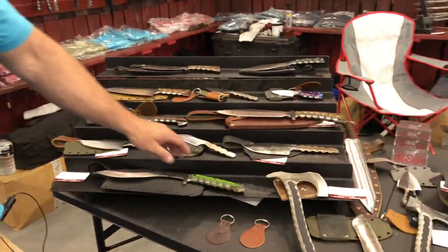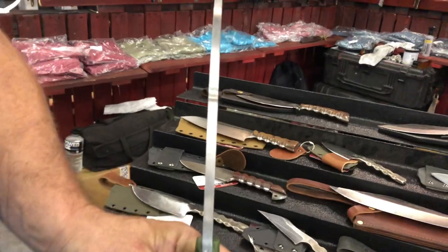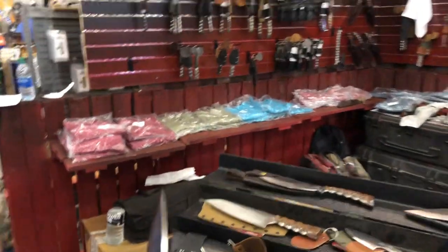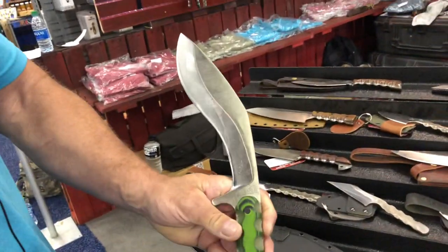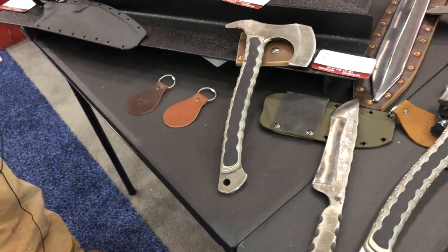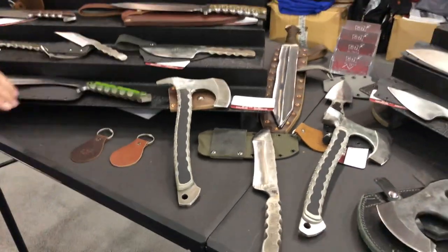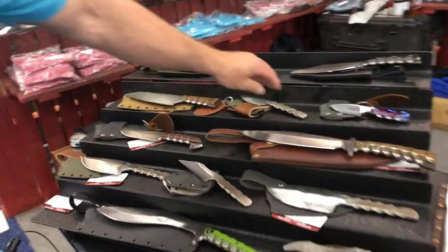I've got a bunch of different designs. I like big, heavy bladed stuff — both hatchets and blades. All of my spine thicknesses range from quarter inch to maybe three-sixteenths, which is probably the smallest stuff I do. I started with the big stuff — the kukris, the hatchets. They don't move; they're fun to play with, but most people don't want to buy them. So I started making the smaller everyday carry stuff.